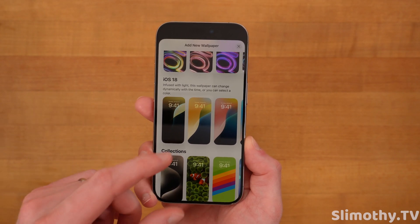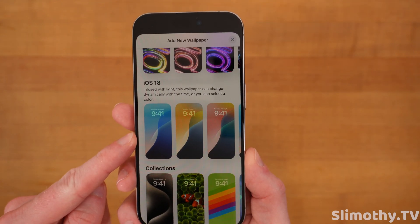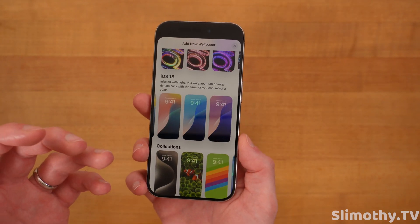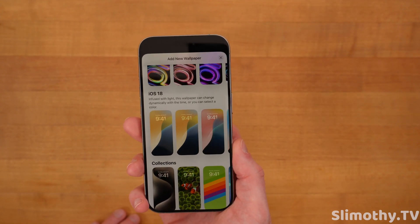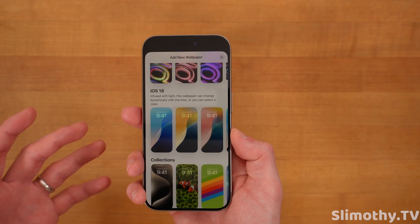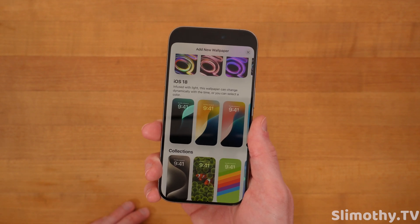With this update, Apple actually added a couple of brand new wallpapers that are dynamic — they change throughout the day. As the day moves on, you get a fresh perspective on your wallpaper. They are a little bland, I will say that, but I'm always for Apple adding more wallpaper options so people have choice. Props to Apple for making this. We'll see how many people actually use it, but I think it's kind of neat.